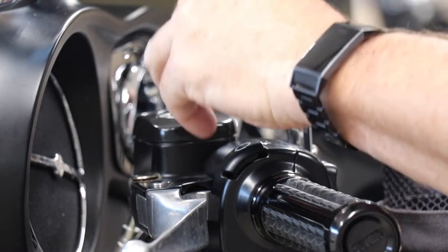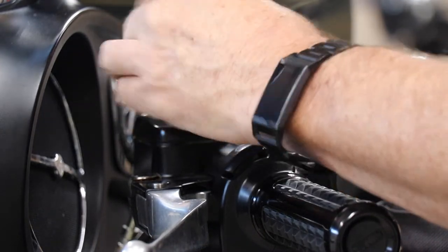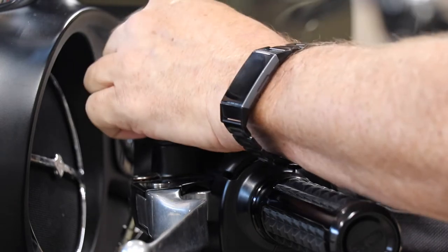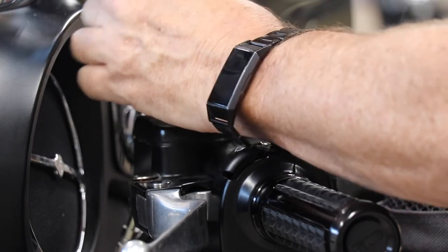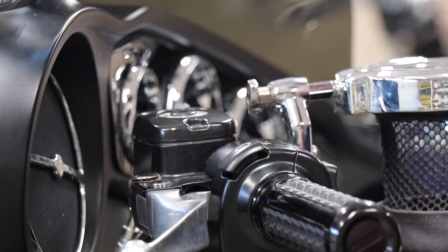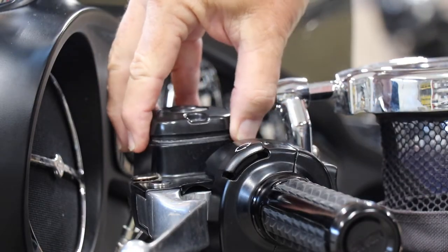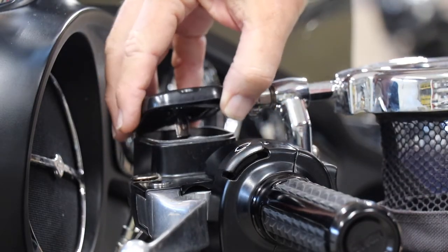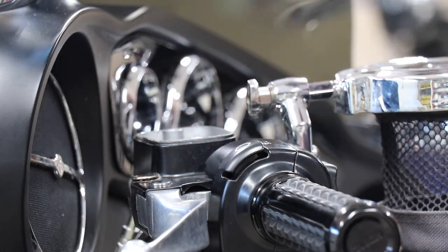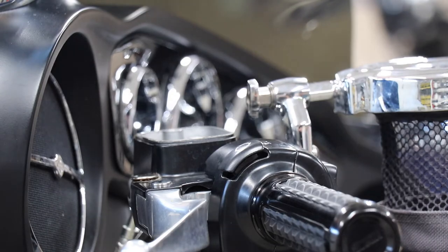Let's take the cover off and take a look at what we've got here. You don't want to get dirt or anything inside here, so I'll remove this. There's a little gasket in it. No brake fluid has come out, so it looks so far so good.